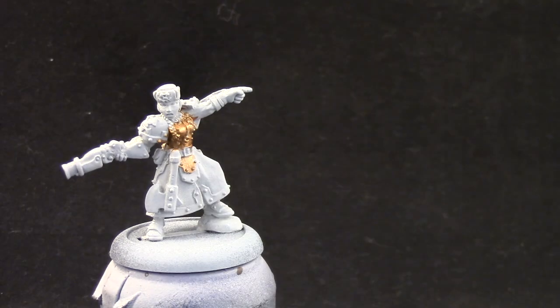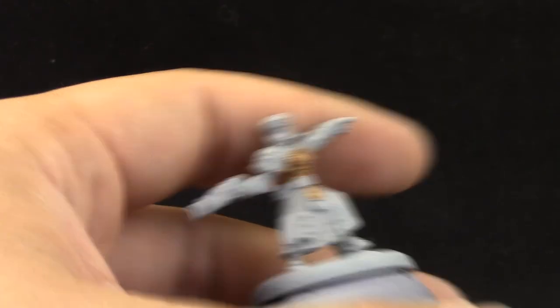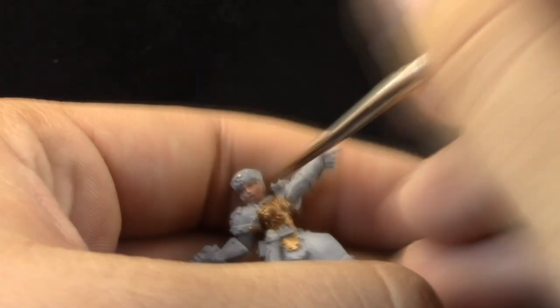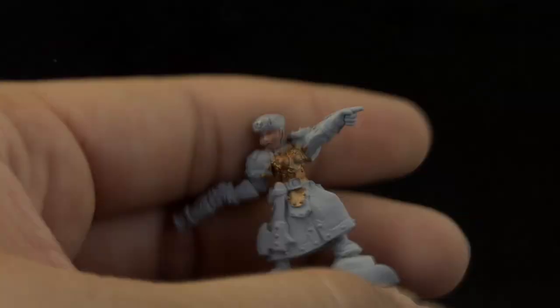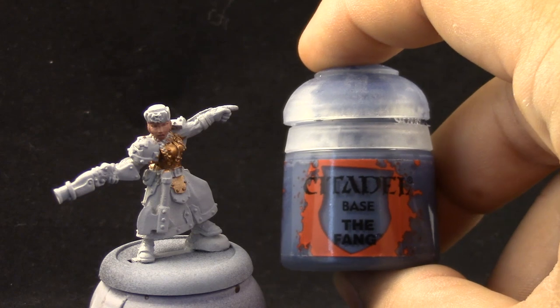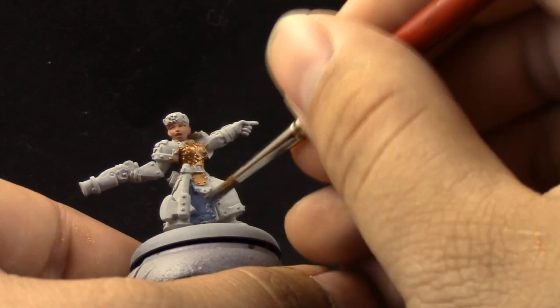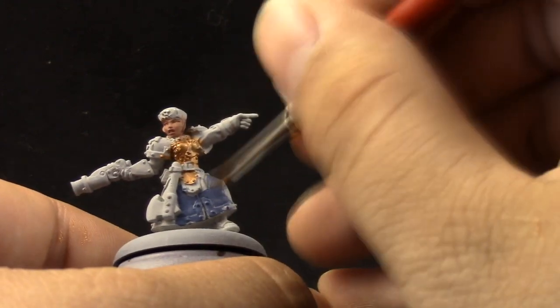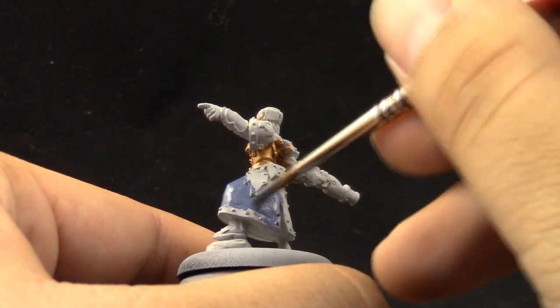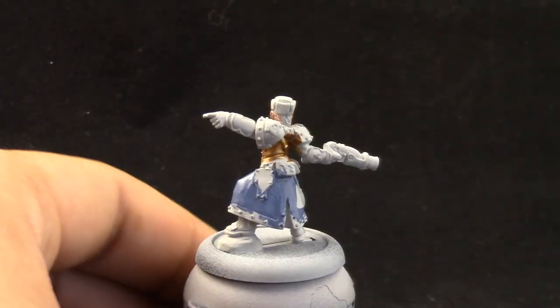Next I'm going to use Bugman's Glow, and this color I'm going to use for the face and all of the skin area. On the Winter Guard models, usually only the face is skin. Next I'm going to paint the uniform with The Fang, and for most of these steps I'm using a size 2 Kolinsky brush. You can use the base coat brush or the standard brush from Citadel or from other brands — those are the ones that I use, but the equivalent would be fine.